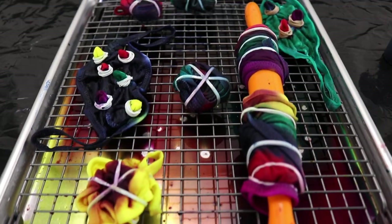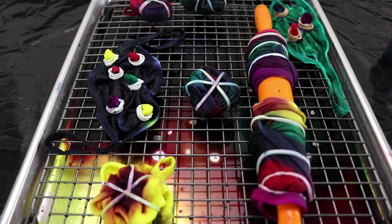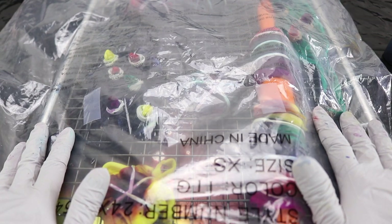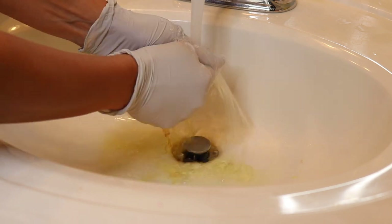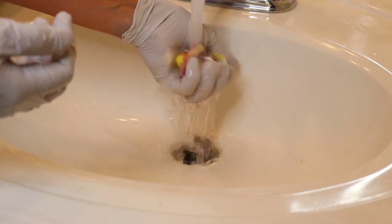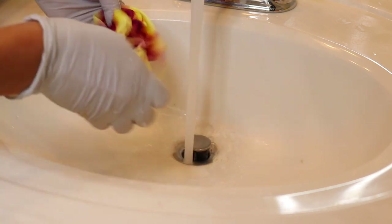I went ahead and did a couple more masks so we have more options. The next thing we want to do is cover them up with plastic so they don't dry up. Then we are going to let them sit for six to eight hours, or longer for more intense colors. The next day we are ready to rinse off our face masks — just rinse until we get rid of all the extra dye. Then we can take out the rubber bands and toss them in the washer with a little bit of soap and then onto the dryer.